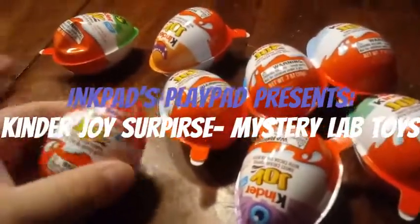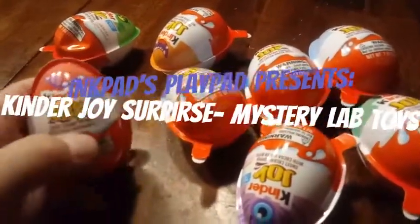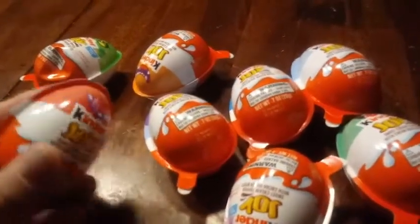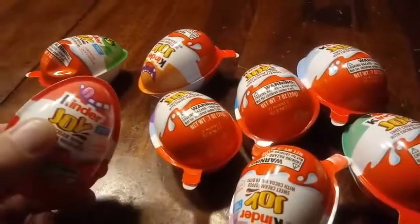Hey everybody! We're back with Kinder Eggs — Kinder Joy — and these are the Halloween ones. We just found these — I found these at my local Target.